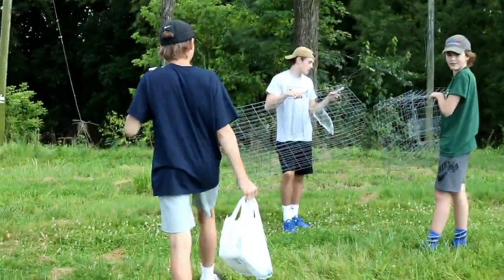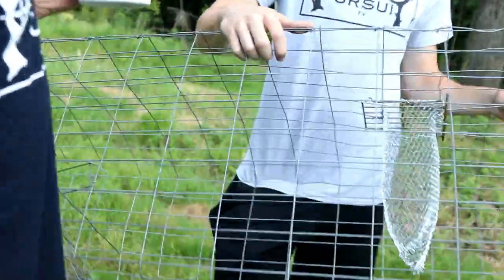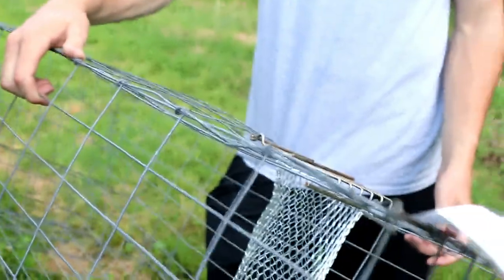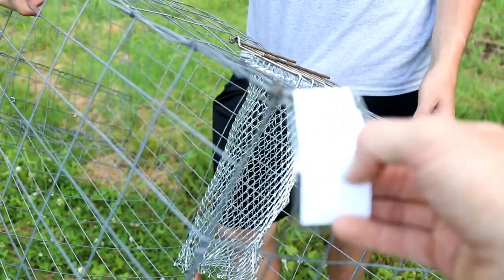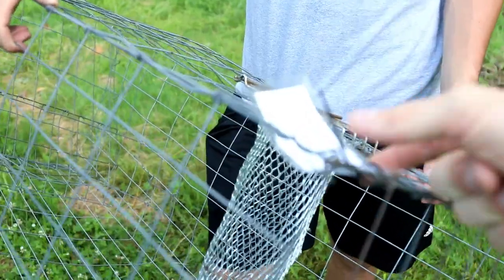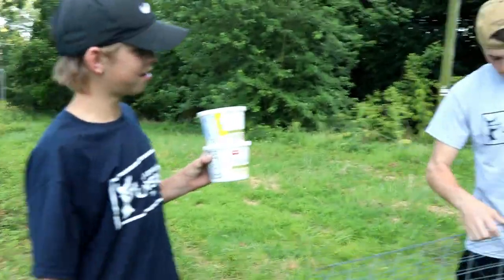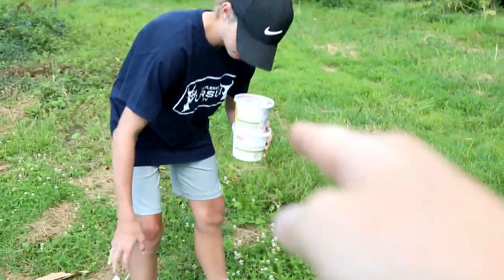For the tags, we just write down our identification on a blank piece of paper, put tape on top of it — it's waterproof — and then zip tie it. We are completely legal: we have our fishing license, our traps, and our baits.